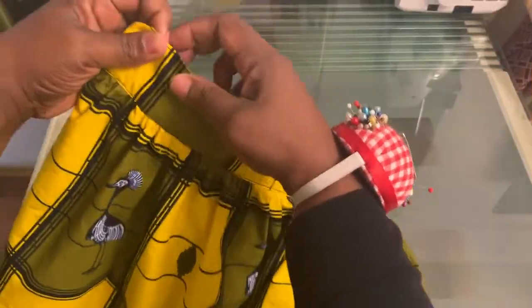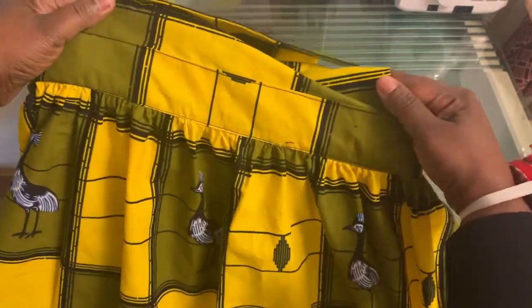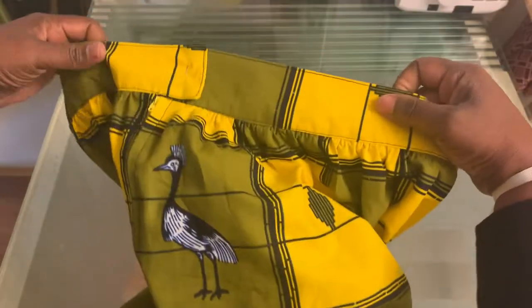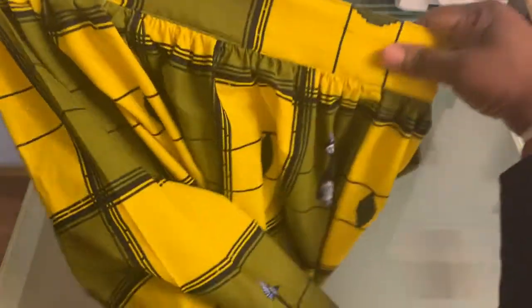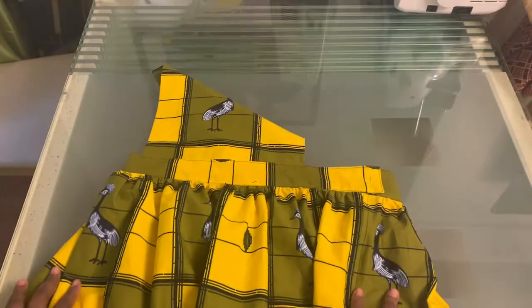This is the edge stitching I was talking about — all the way around the waistband as you can see, all the way around to the back. Now it looks like we're almost there.